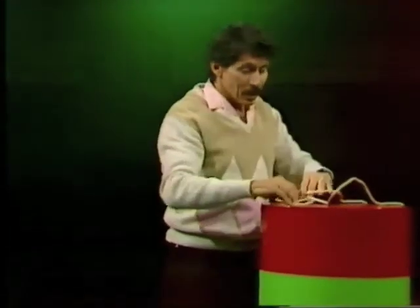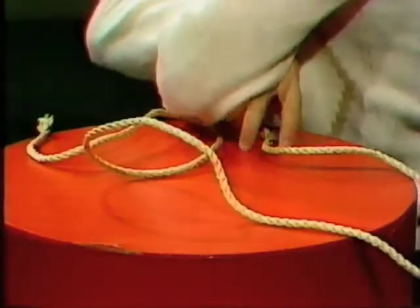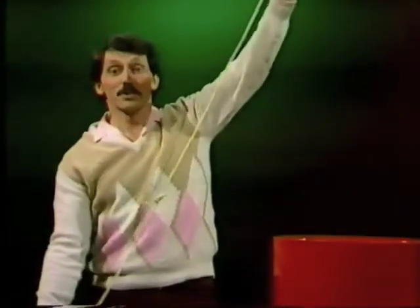It seems impossible, doesn't it? But it isn't. It's a matter of approaching the rope the right way, and the right way is with your arms folded. Then you simply pick up one end, and pick up the other end, and pull your arms apart. And there it is. It seemed difficult, but it's not.